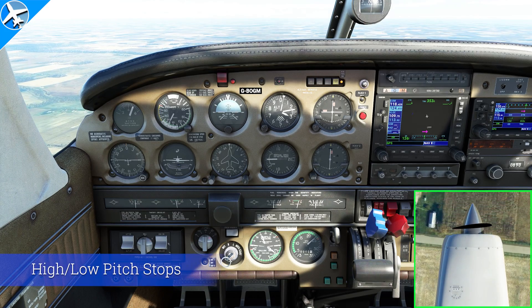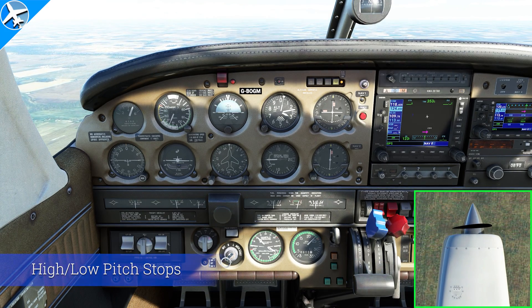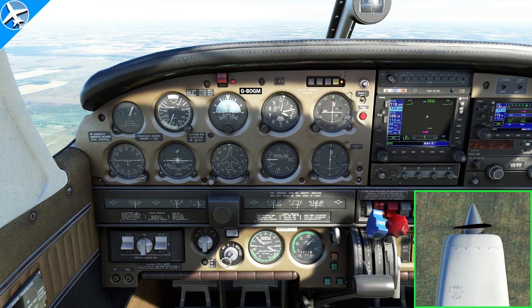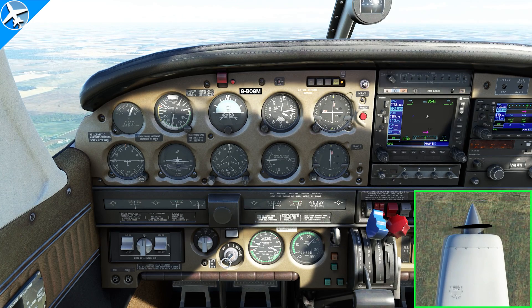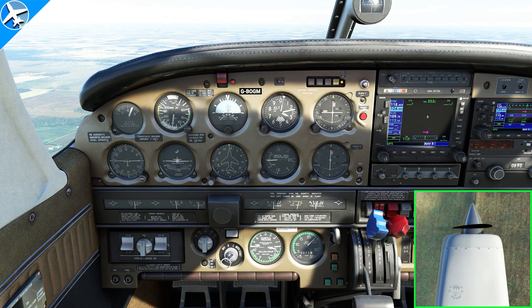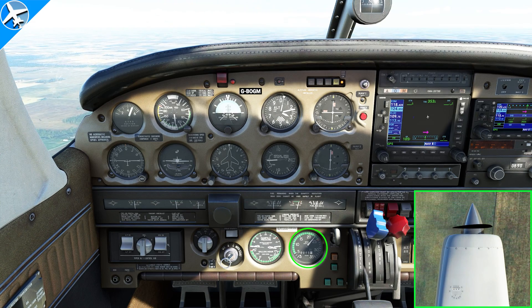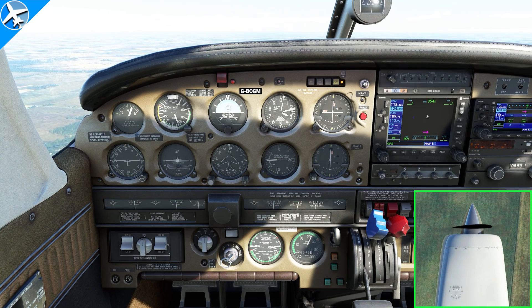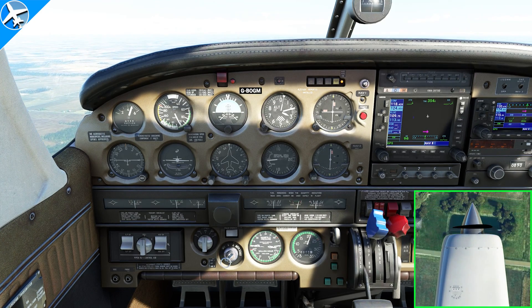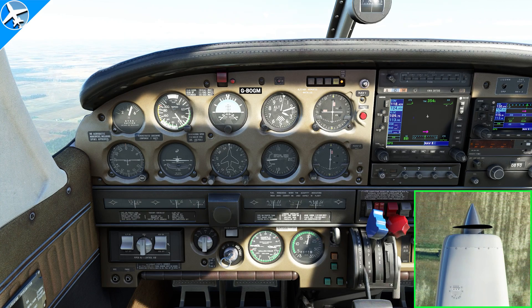One thing to keep in mind: the propeller governor is limited by range. There's only a certain amount of degrees the propeller blade angle can be adjusted, and when those limits are reached, this constant speed prop will act like a fixed pitch propeller. The throttle is all the way at idle — watch what happens to the RPM. The blade angle cannot be reduced anymore to decrease drag to maintain that 2400 RPM, so now the prop is slowing down and acting like a fixed pitch propeller.